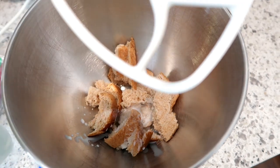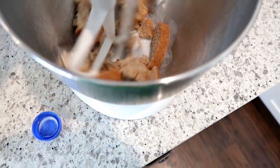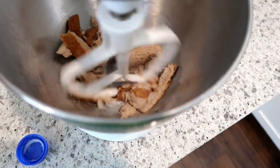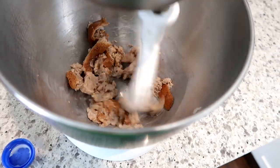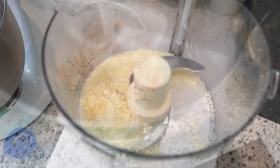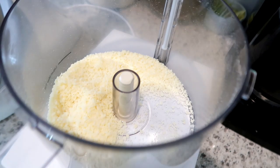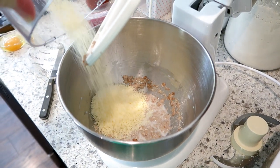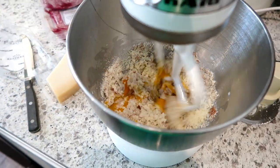This next recipe is great for a dinner meal prep — the original recipe is called Italian Beef and Spinach Meatballs. In my KitchenAid mixer I have some wheat bread that I'm mixing up with some milk; this is what helps bind the meatballs together. Just two slices of white or wheat bread and enough milk to get the mixture to break down and come together. I also freshly grated some parmesan cheese in my food processor — I bought a big block of it. I always think that freshly grated parmesan, especially in meatballs, makes it taste so much better.